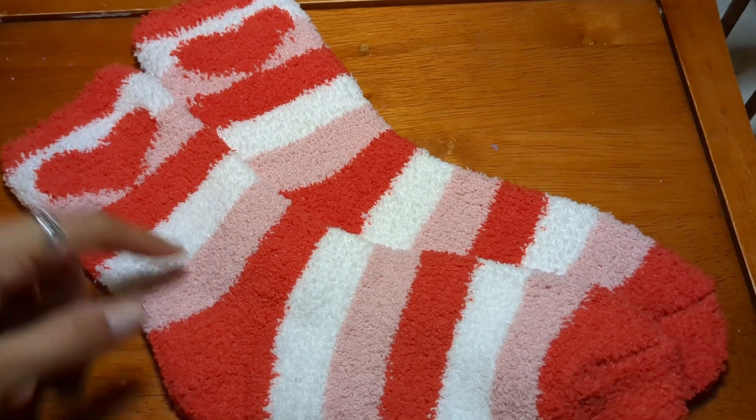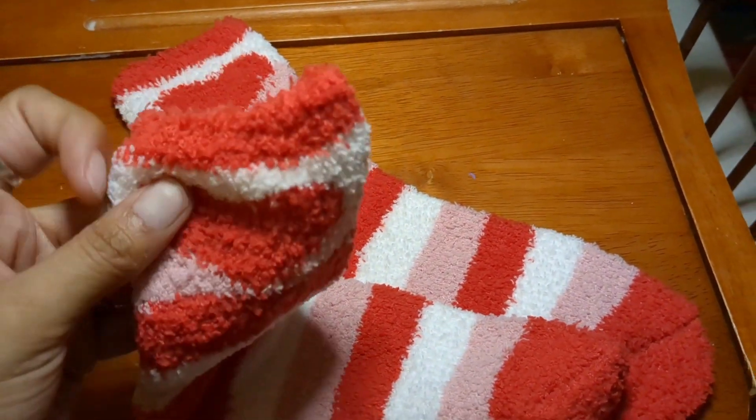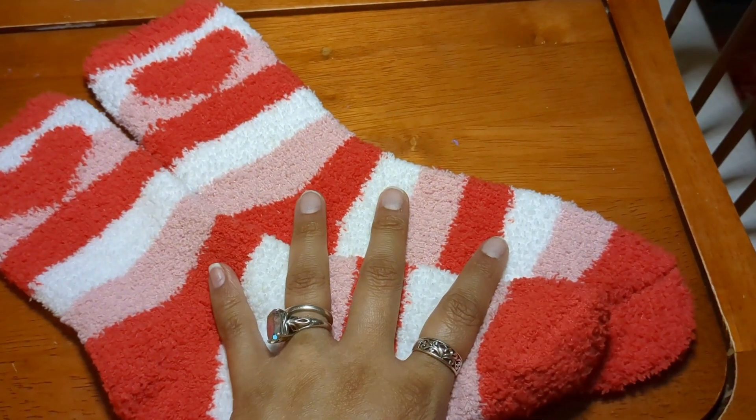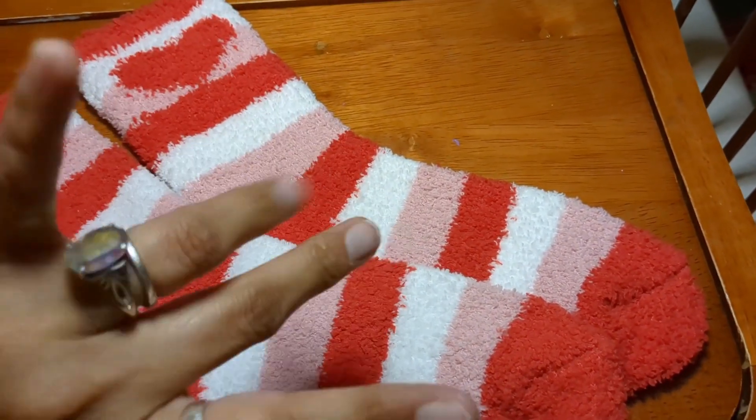I almost forgot — Jeanette also sent me these beautiful fuzzy socks with little hearts and pink and white stripes. Thank you so much, Jeanette. I'm going to try them on and wear them tonight. All right, guys, bye!